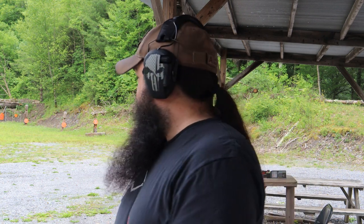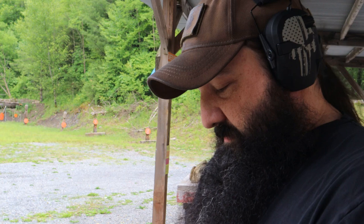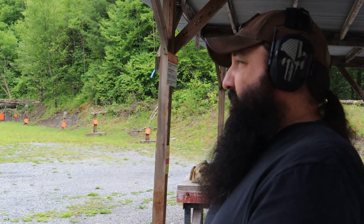That hurts. I don't think I hit anything. I don't know if it matters when you're shooting a verifiable cannon at somebody. It's not that bad on your palm — it gets you here. I got my knuckle pretty good right there. I don't know if it's possible to shoot this without flinching.